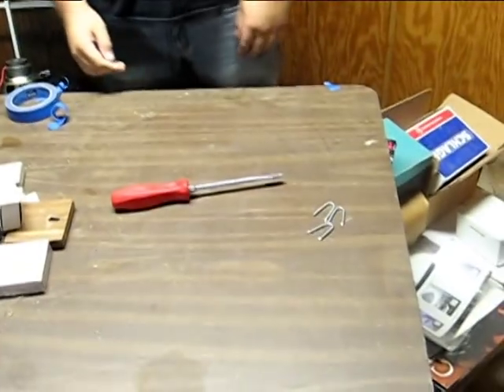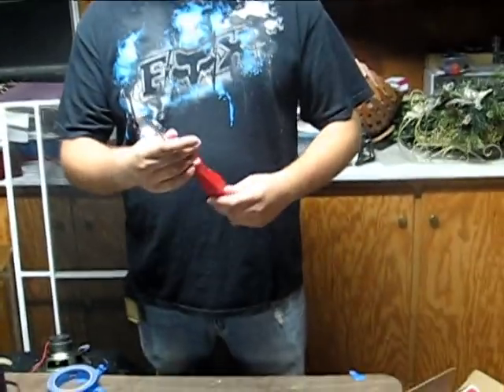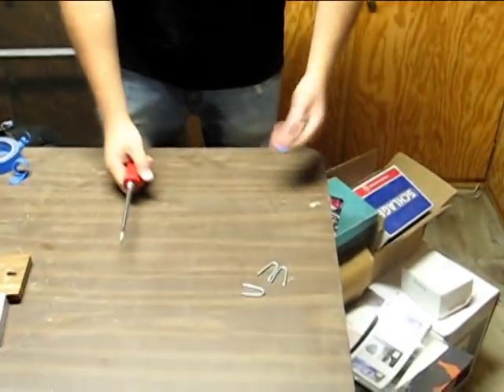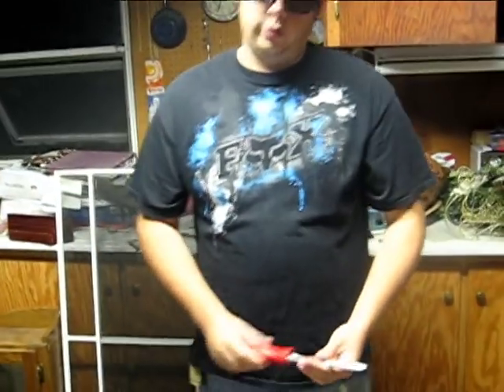Today, I'm going to show you how to magnetize a screwdriver. I've got a flat head screwdriver here. Sometimes you're going to want it magnetized when you're going to try to pick up anything, like screws, whatever — for your boxes, hard to reach areas, stuff like that.